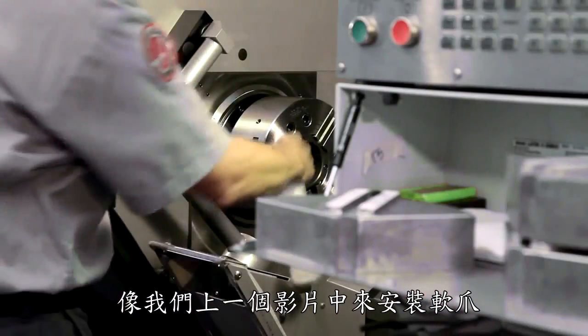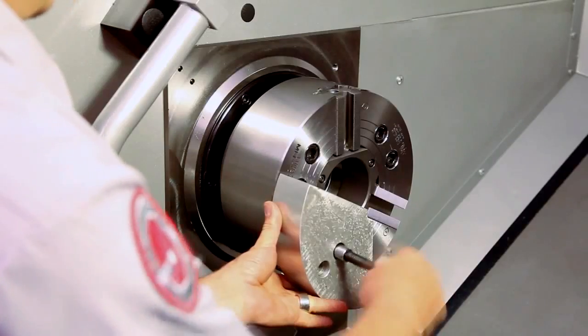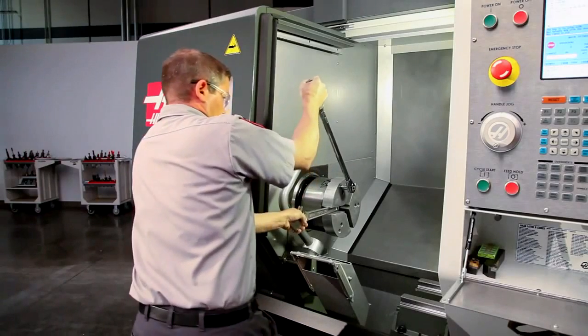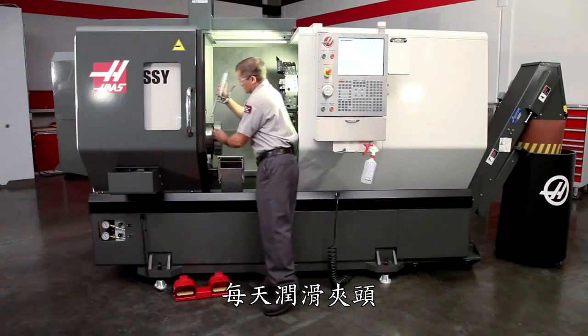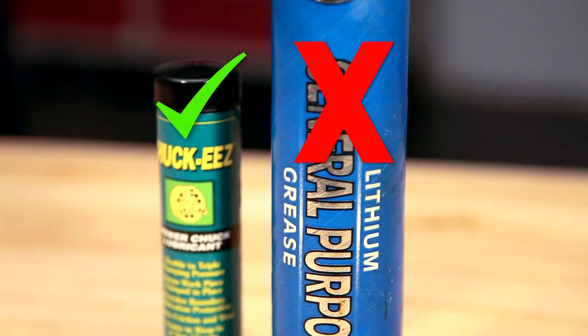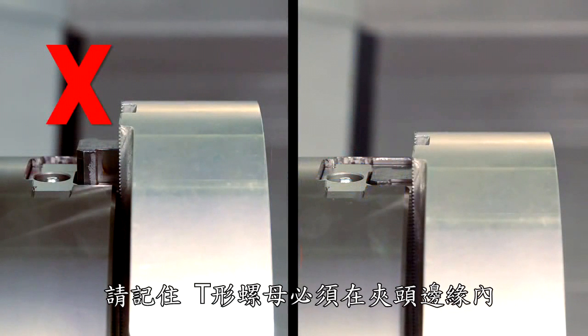As we covered in the previous video, we have ensured the jaws are clean before mounting, that the jaws are torqued in place, and that the chuck was lubricated at the beginning of the day using this Chuck Ease grease. Remember, with our jaws in position for cutting, the T-nuts must be inside the chuck body.